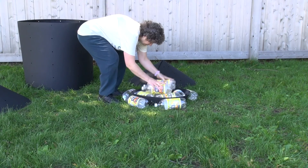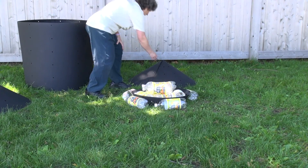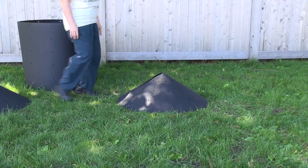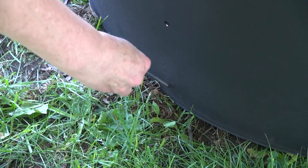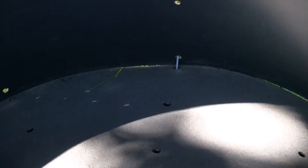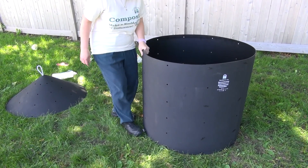You can further support the bottom cone by putting soda or detergent bottles with the caps on tightly underneath. Or, if you happen to have some large round rocks in the area, place those under the bottom cone to give it even more support. The bins come with stakes if you wish to stake the bin to the ground. Align the holes in the barrel with the holes in the cone and insert the stake through both to secure the barrel and the floor to the ground.